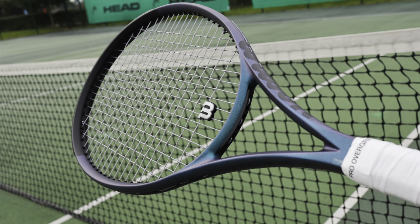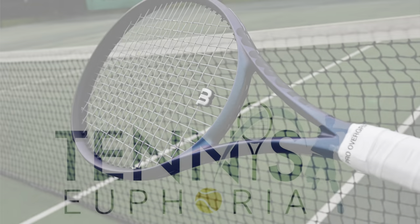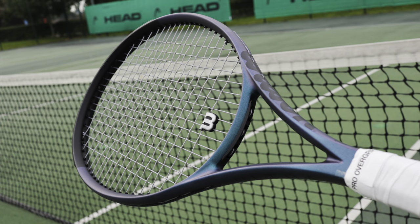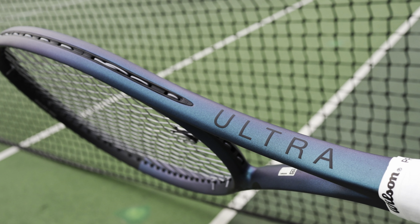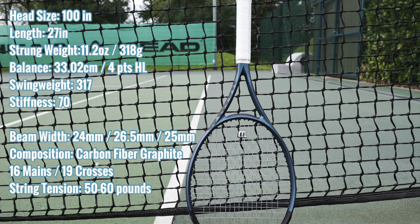Hey everybody, Andy from Tennis Euphoria bringing you my review of the Wilson Ultra V4. This is the 300 gram version, probably the most popular version out there. It's 100 square inches, 317 swing weight with a high stiffness at 70. We've got a slight change in the beam in this iteration.